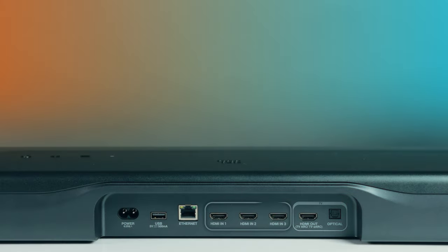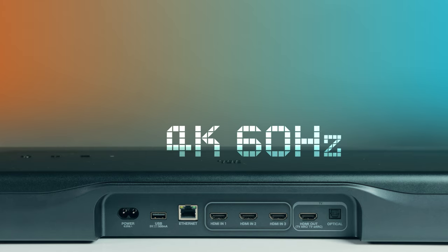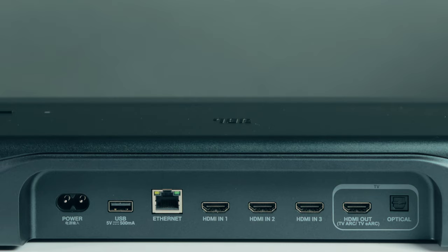Coming to connectivity, the soundbar has three HDMI in ports which support Dolby Vision pass-through, but are limited to 4K 60Hz. You can connect a 4K Blu-ray player or an Amazon or Android TV stick without any issue, but if you connect a gaming console or PC, you will be limited to 60Hz even if your TV supports 4K 120Hz. The HDMI out port is eARC enabled to receive Dolby Atmos signal. The optical port is there for compatibility with older devices, but you won't get Dolby Atmos through it.